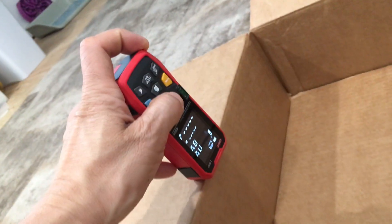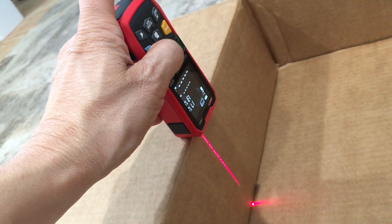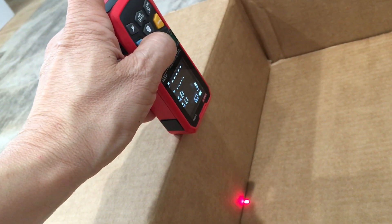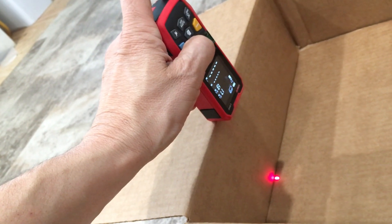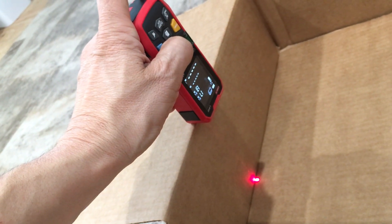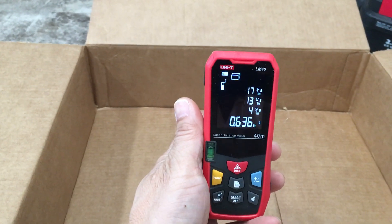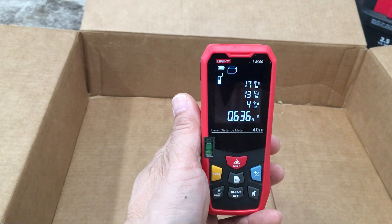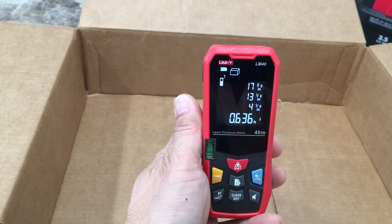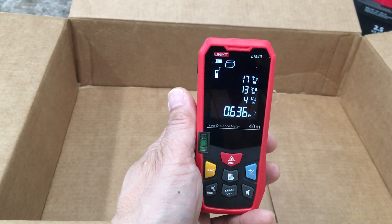We'll click the button to activate the laser again, so it bounces as close as possible to the edge without interfering with the laser beam. Holding it steady, we hit the measurement button, and we have a reading of 0.636 cubic feet. That's the internal volume of the box.